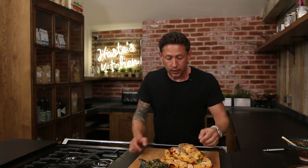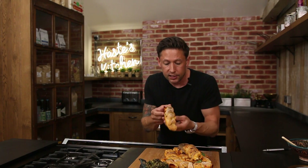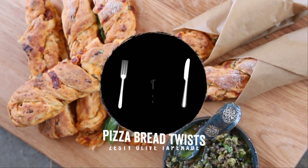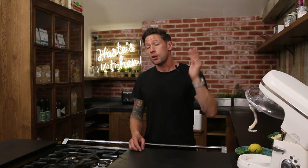Hey everyone and welcome back to Hayes Kitchen. I'm so happy with this recipe. These are my little individual pizza breadsticks with a beautiful homemade olive tapenade. This bread recipe for the actual pizza base itself is one of the simplest you can possibly get. I've done this so many times and it never ever fails.